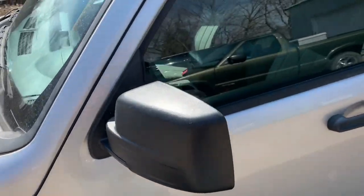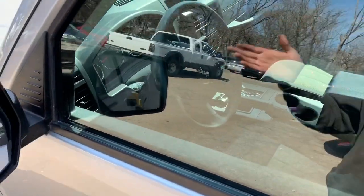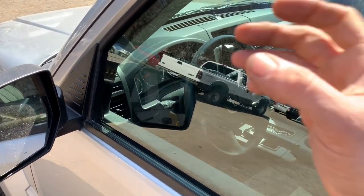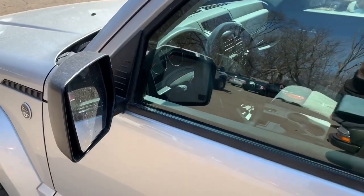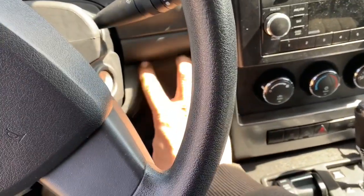What we're gonna do today is take the instrument cluster out of my 2010 Jeep Liberty. It should be the same as your 2008, 2009, 2010, 2011, 2012, maybe even your 2013. I didn't break anything taking it apart, even though this was the first time I ever took one apart, but it was pretty simple, so you guys should have no problems doing it.